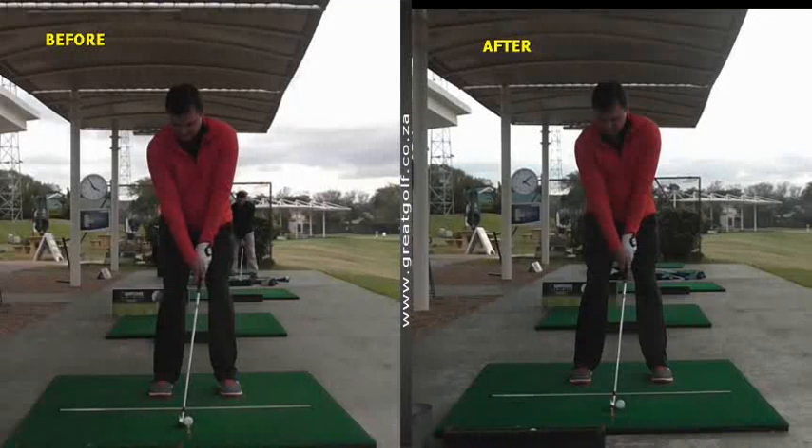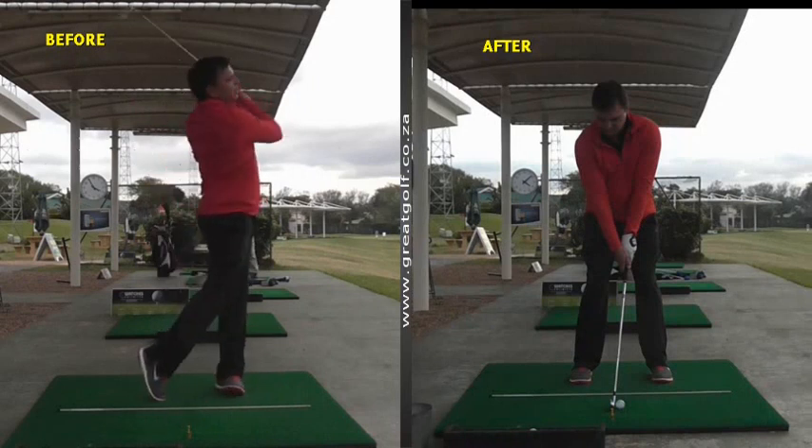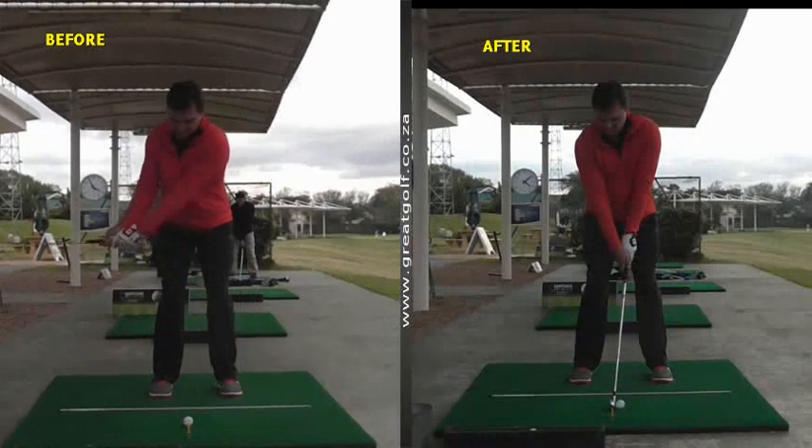Hi, here's my student of the week, Johan, who came to see me with some issues regarding his golf swing. Johan is quite a good ball striker, but he had some concerns about his technique.